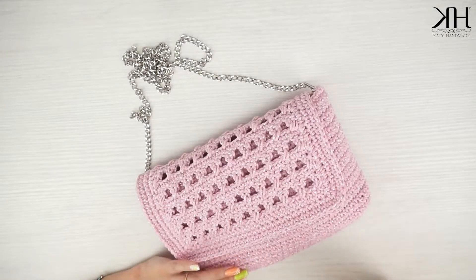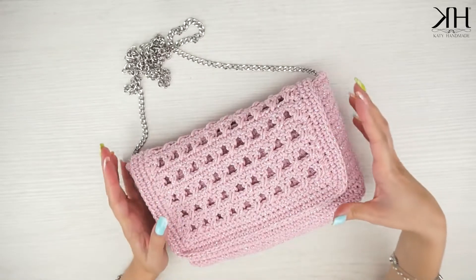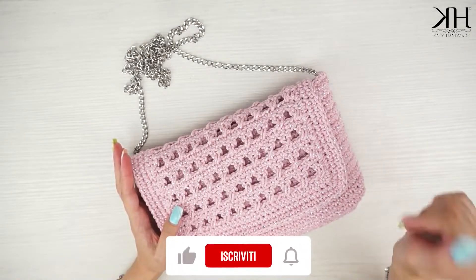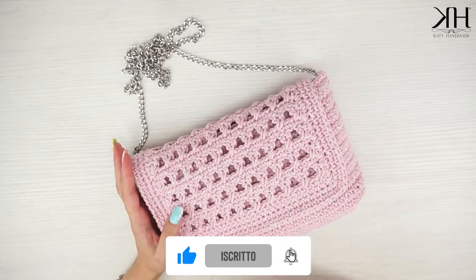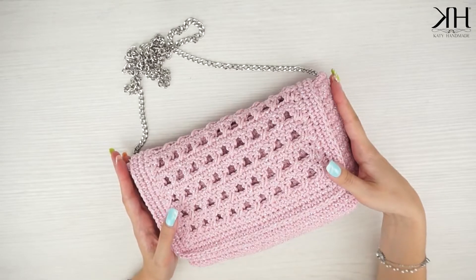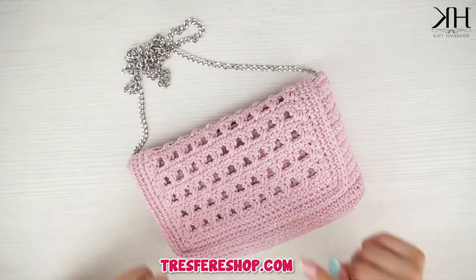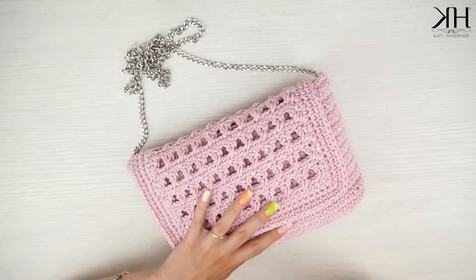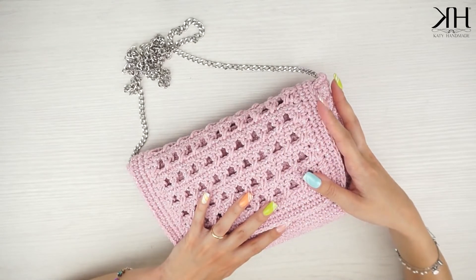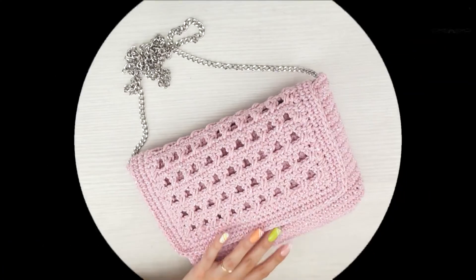Quindi possiamo personalizzare questo progetto come più ci piace. Spero che questo progetto sia piaciuto anche a voi; se è così fatemelo sapere come sempre nei commenti qui sotto e con un bel pollice in su. Iscrivetevi al canale per non perdere tutti i prossimi tutorial. Vi ricordo che il filato utilizzato, ovvero lo Swan Cotton Glitter, è disponibile sul sito tresfereshop.com, di cui trovate il link come sempre nel box informazioni qui in basso insieme a tutti i link utili. Vi ringrazio per aver seguito anche questo video, vi mando un bacio, un abbraccio e vi do appuntamento come sempre al prossimo tutorial. Ciao!